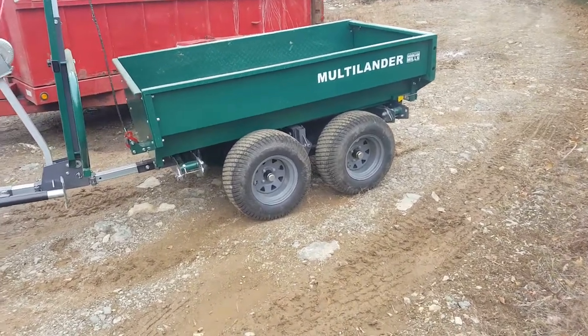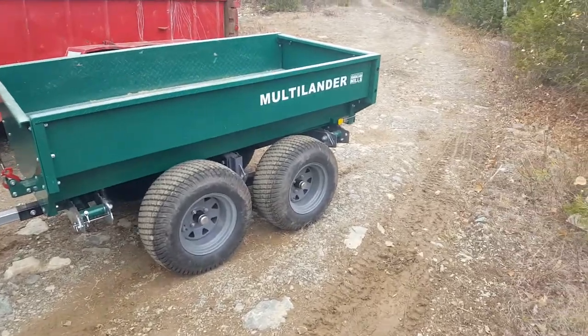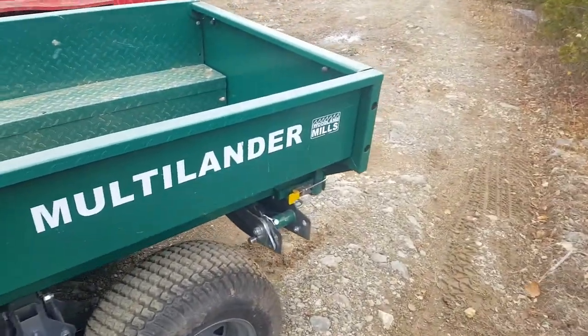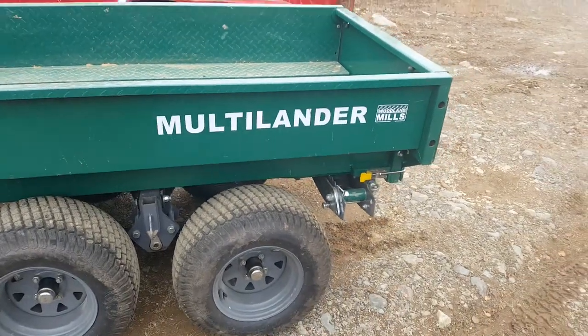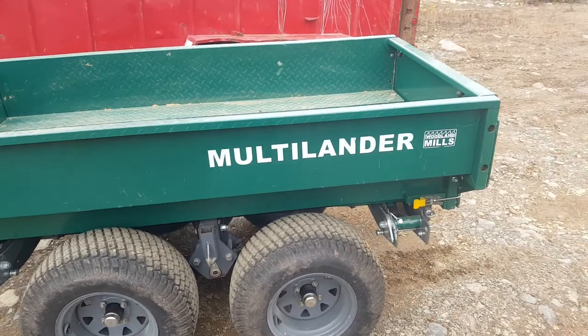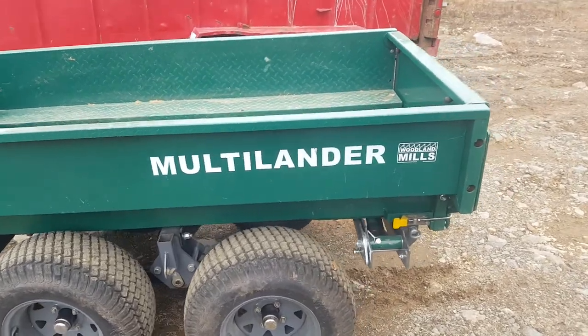How's it going? It's Denny here from Denny Loge Outdoors, back up at the wood lot. I'm going to dig up some gravel today, and I think I'm going to try using this multi-lander dump trailer again.